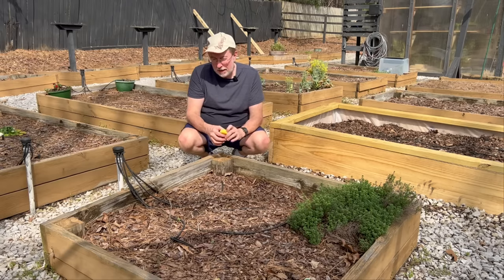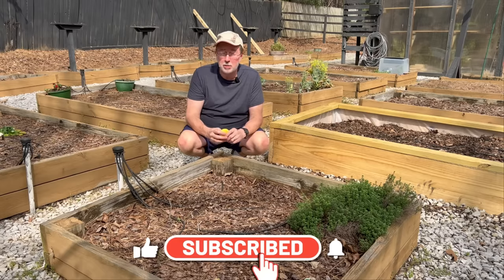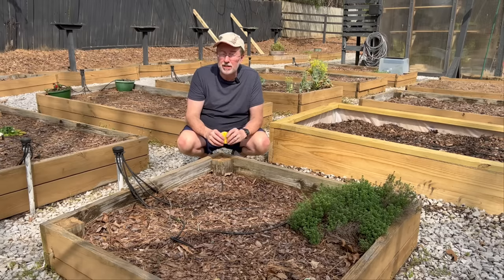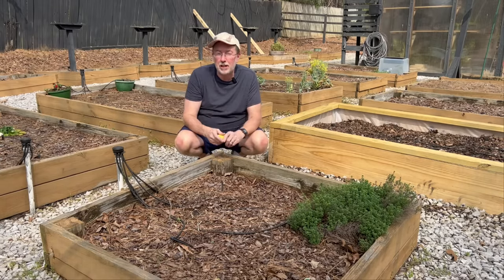Hey guys, today I'm going to show you how to do a hack from the Dollar Tree store. It involves these right here and some other items you can also pick up at Dollar Tree that'll have you having endless strawberries throughout the summer. The best part is it is super cheap to do this, so let's head into the greenhouse and I'll show you exactly how to put this system together.